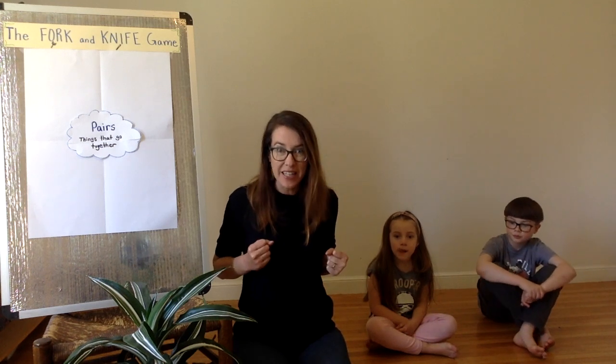Hi everyone! I'm Miss Pamela, the teacher librarian from Bryant and Hillcrest Elementary Schools. Today I'm going to be teaching you a game called Fork and Knife. It's a movement game where we can use our minds and our bodies to be creative. I hope you enjoy it.